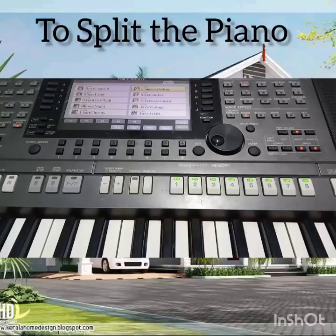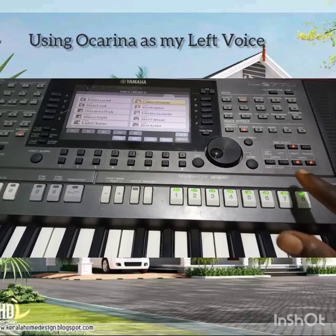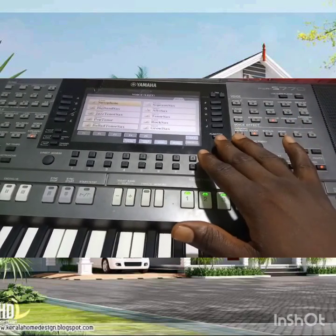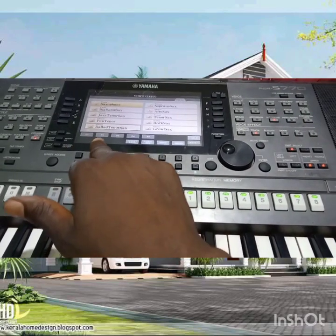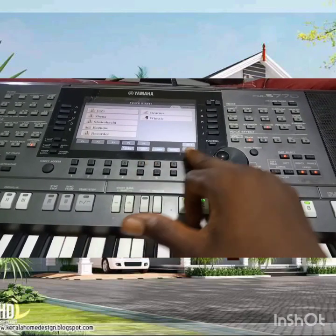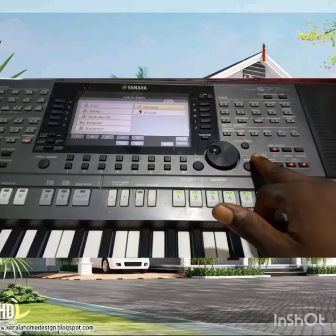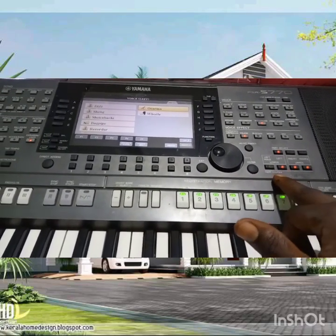If I want to split the piano by putting Ocarina in my right hand side, I will select the left part. From the woodwind section, I will search for my Ocarina, but I will quickly click on B5 — I have B1, B2, B3, B4 — so this is just quick access. I will click on B5, look at my Ocarina, select my Ocarina, then I will put it on here — I will turn it on here, not left hold, but this Right One.